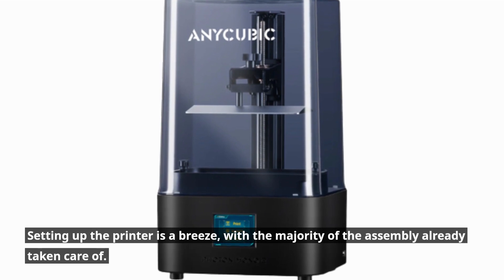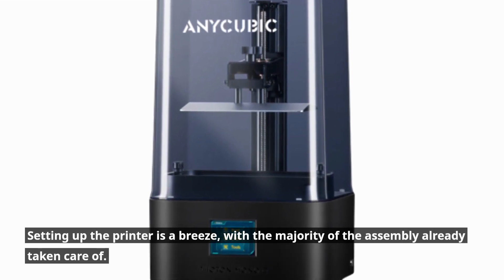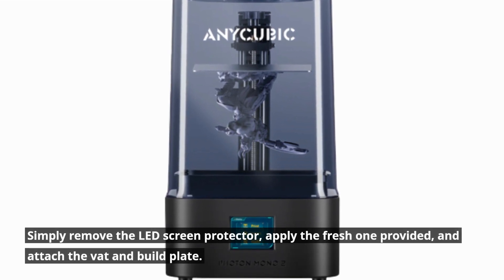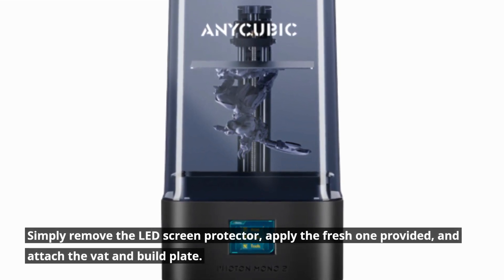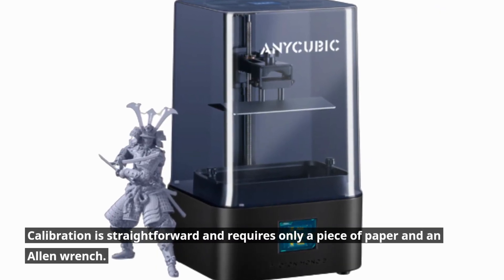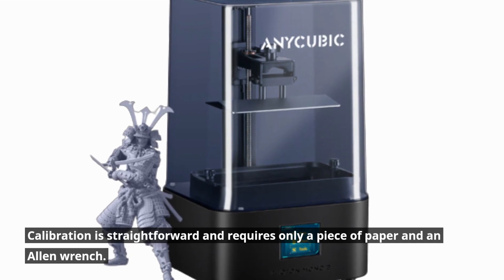Setting up the printer is a breeze, with the majority of the assembly already taken care of. Simply remove the LED screen protector, apply the fresh one provided, and attach the vat and build plate. Calibration is straightforward and requires only a piece of paper and an Allen wrench.